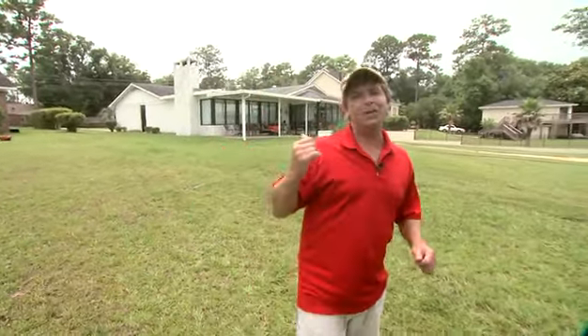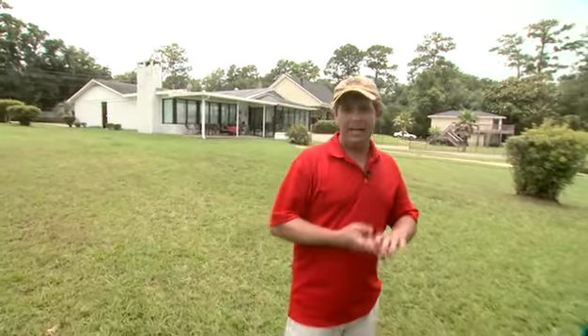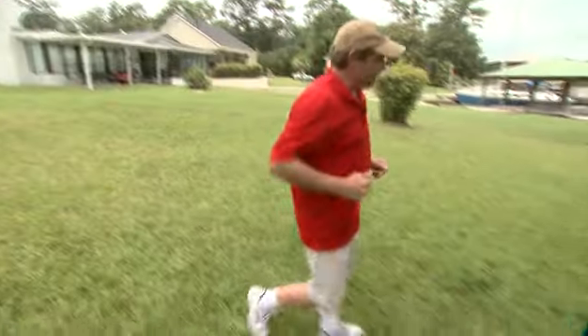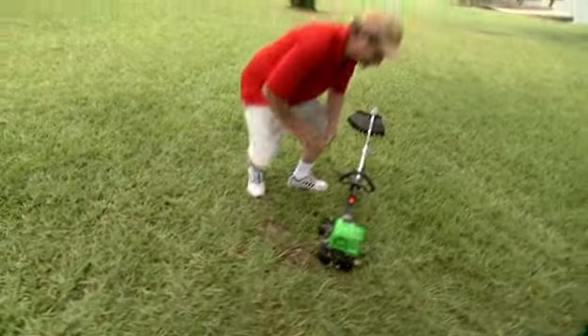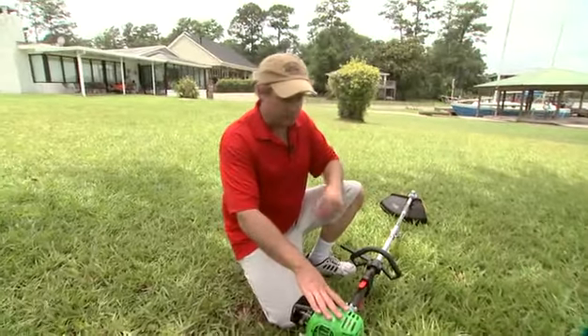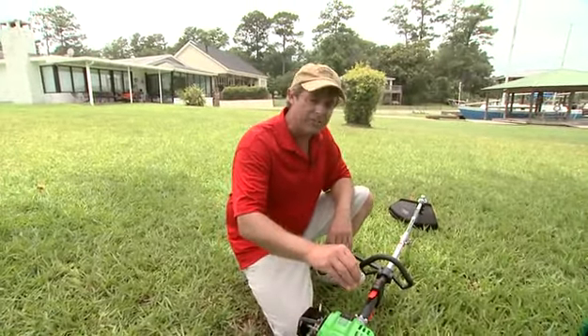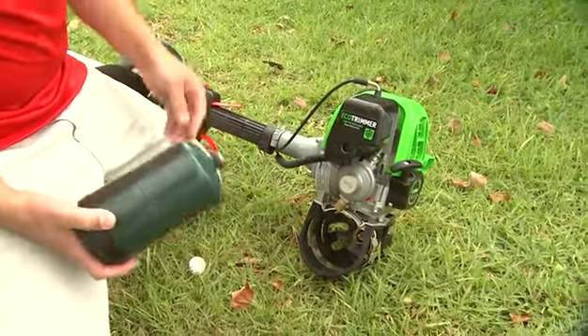But just because you have a LawnBot, that doesn't get you off the hook with yard work. You've still got to do all the trimming and the edging, so here's our next gadget. It may look like just a regular string trimmer, but it's not. First of all, it's a four-stroke motor — we've told you those are pretty good for the environment — but instead of burning gasoline and oil mix, this one runs on propane.